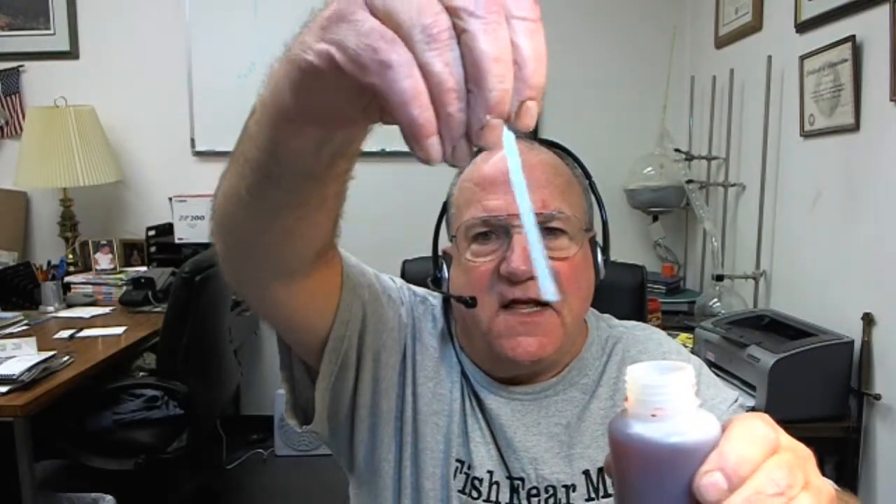Let's do that one more time. We'll take a strip, grab the arrows, dip it in whatever you want to test. You can see that's the side going in. Pull it out and it's dark blue. Match it against the chart on the side of the little can or tube, whatever it comes in, and that tells you how much you have.